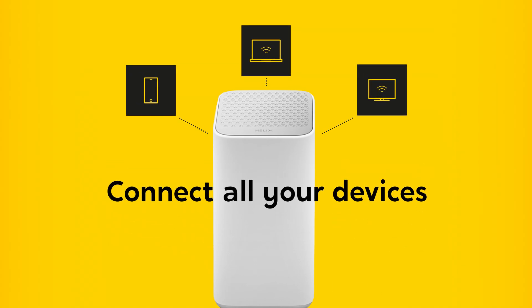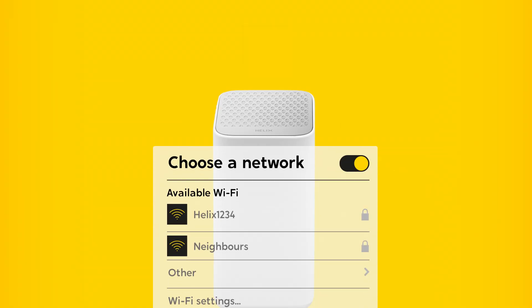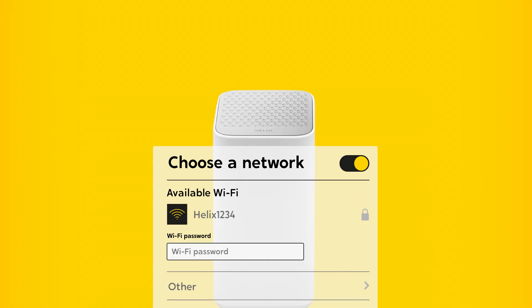You'll need to connect all your devices using your new Wi-Fi name and password. Go to Wi-Fi settings on each device, select your Wi-Fi name, then enter your password.